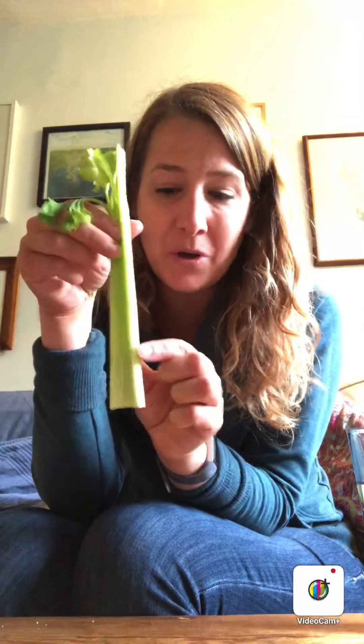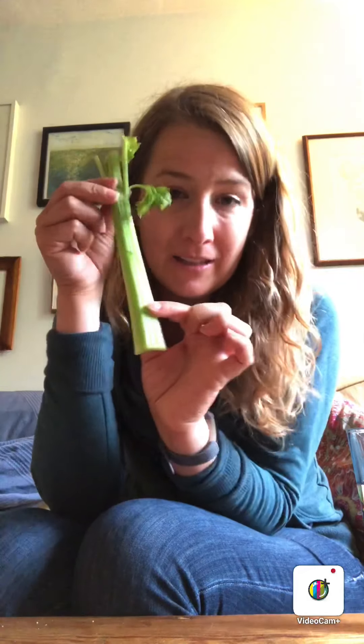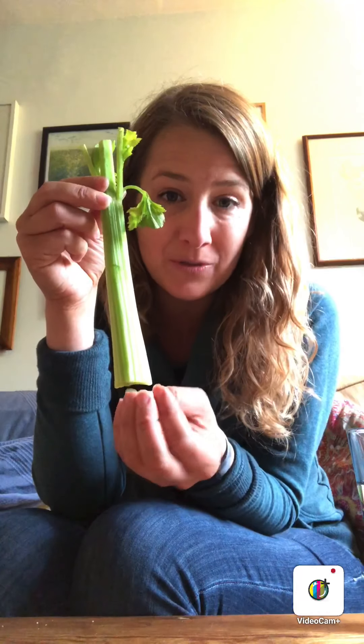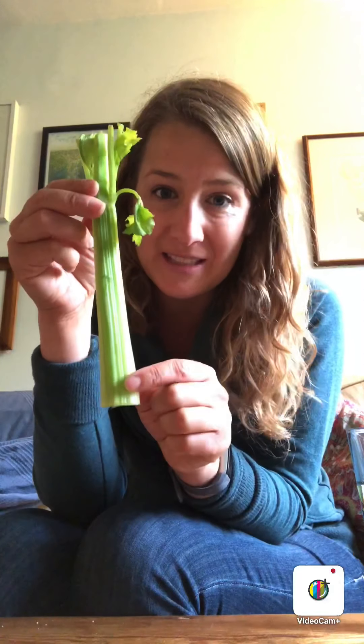So this is a type of stem that you can chomp on. It's really good with peanut butter on it if you eat peanut butter. We are going to do a little science experiment because I would like you to be able to see how the celery — how the stem of a plant — sucks up the water and nutrients from the soil, taking it all the way up to the rest of the plant. So we're going to do an experiment so that we can actually see this.